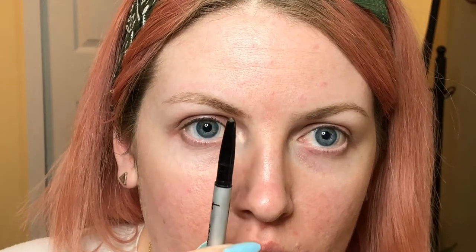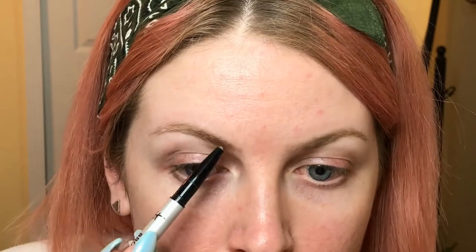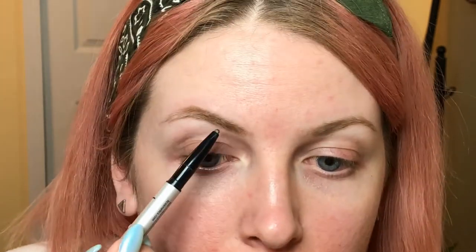Whenever you're making your arch, you want to make sure you're going from your nostril to the outer part of your iris when you're looking forward — that's where your arch should be. So my arch is right where it's supposed to be, right here, and I usually just kind of go up there a little bit with it.